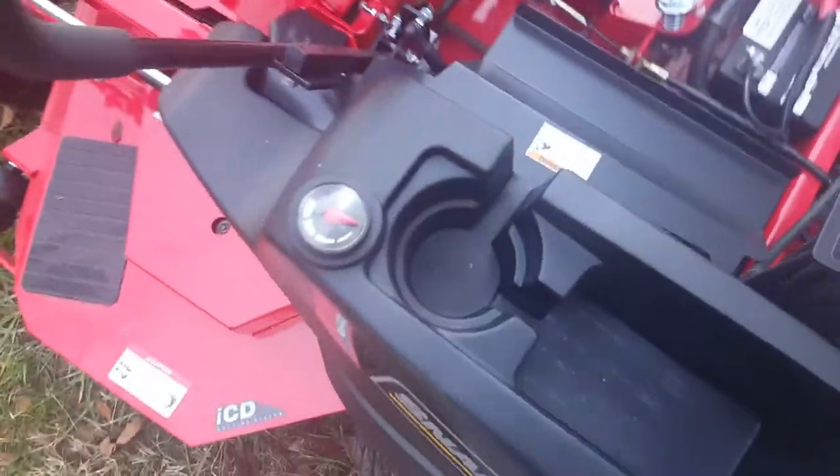Serviceable pumps down there. Two gas tanks with little gas gauges on them. But yeah, overall it's a good looking mower. Real comfortable seat.